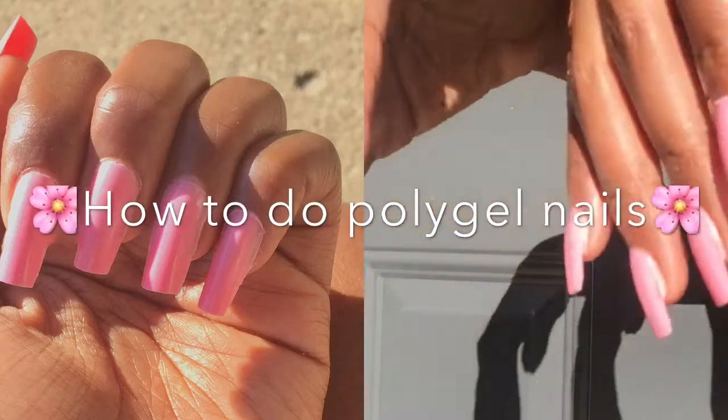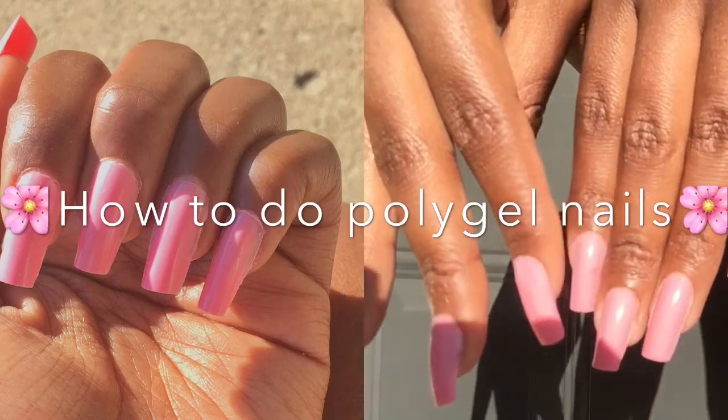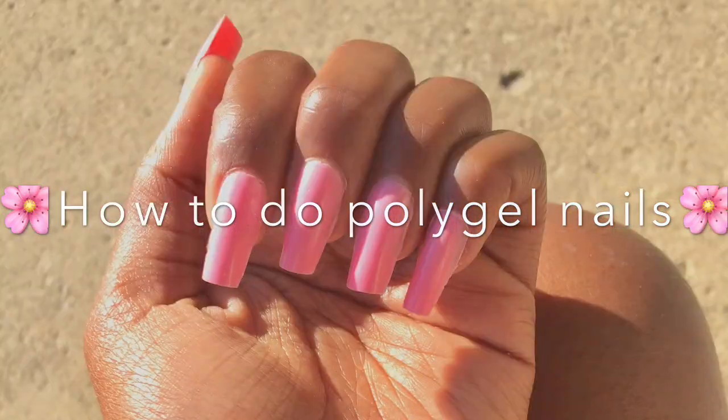Hey everybody and welcome back to my channel. Today I'm going to be filming a video on how to do poly gel nails with an Amazon poly gel kit. So if you're interested, please continue to watch.